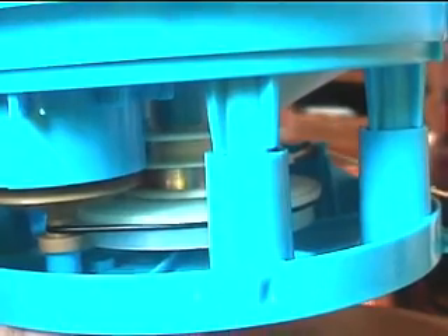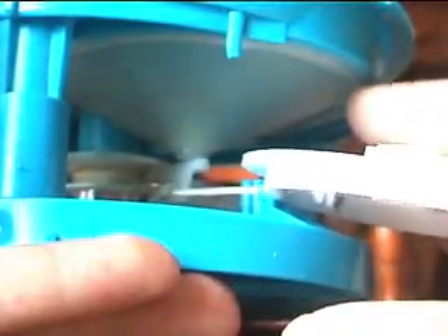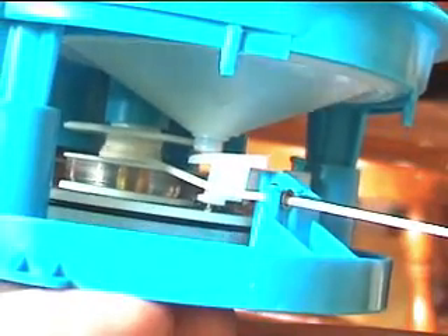A coyote goes. The rooster says... As you can see in here, the needle will vibrate a diaphragm. Sadly to see there is this thing mounted up there — they had to have a hole in the diaphragm. I wish they didn't have to do that. There's the diaphragm, which has those kind of grooves over at the end, just like a regular speaker does, so it can move. A coyote goes.